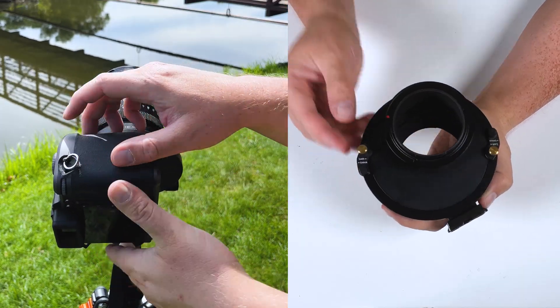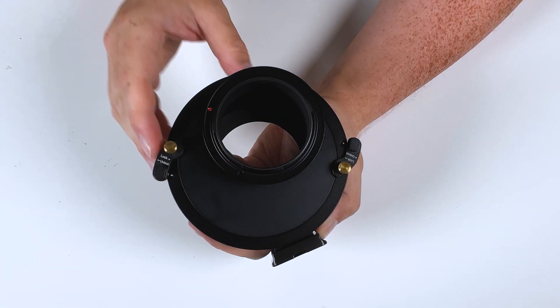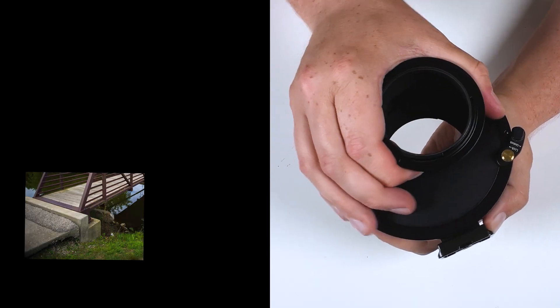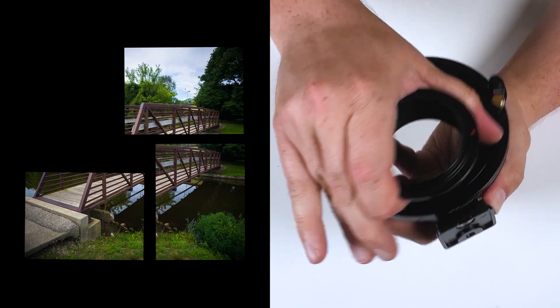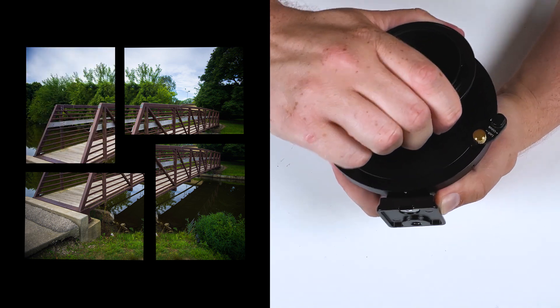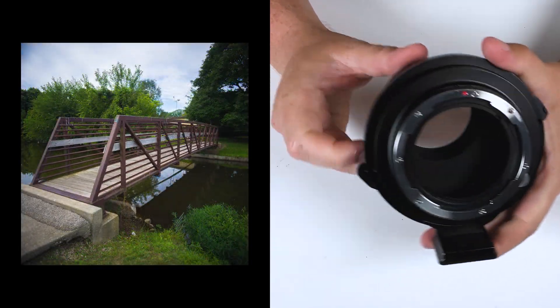This adapter rotates 360 degrees to capture those four stitched images. We're going to unlock it here, and it's got four click points. So you take your first picture, rotate to the first click, take your second, rotate to the third click, take your third, and then rotate to the fourth click and take your fourth shot. Those four clicks will tell you where to orient the camera to take your four images that you then stitch together in post.